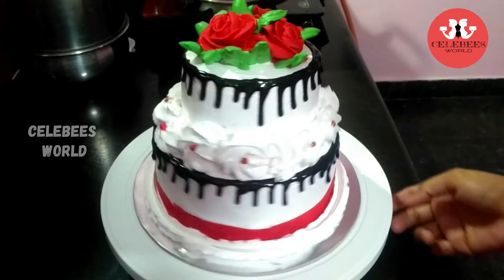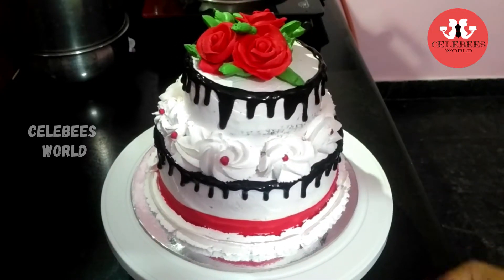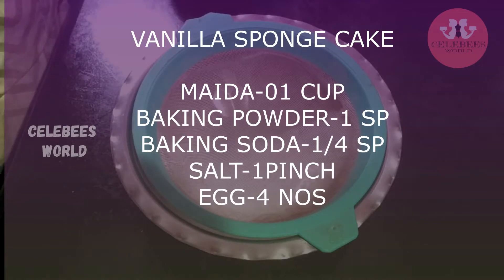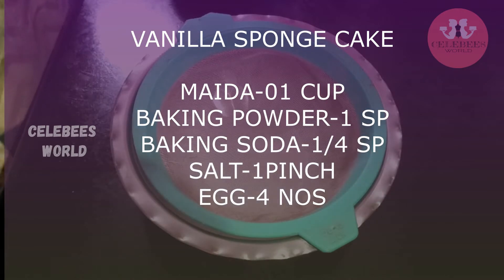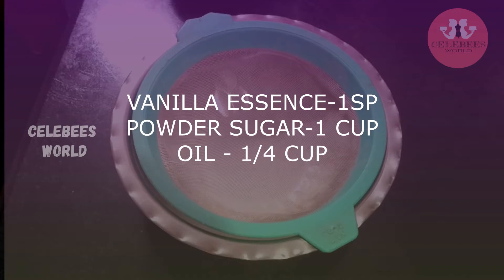I used two-tier cakes — this is the vanilla sponge and a chocolate sponge. I will show you how to make the chocolate sponge in the previous video, and I will add the link to the description.